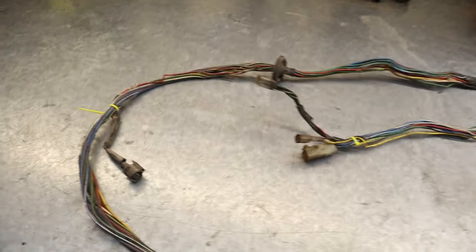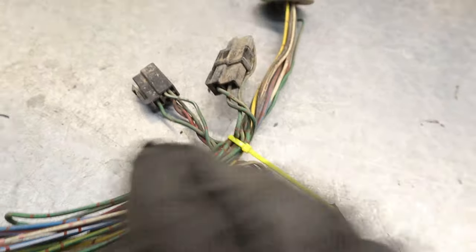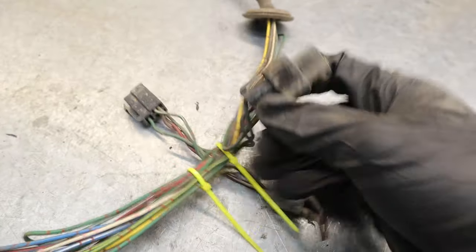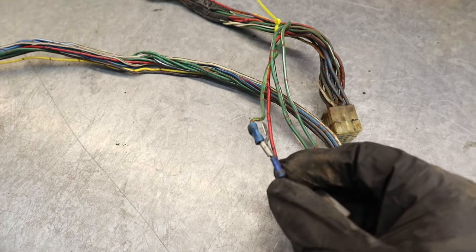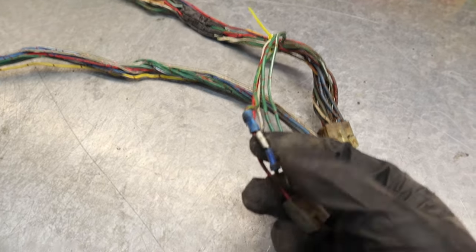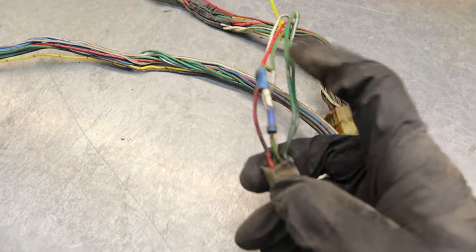I've stripped back the loom to the bare wiring and it's always a good idea to add zip ties in every time there's a branch coming off the main loom for a sub harness, so you can see the different directions they go and they all remain in the same place once back in the car. I've done that on every single branch. Now we're going to look at this wire over here — you can see someone's added in a butt joint split connector. I think this one is for the indicators. We're going to de-pin that, replace that wire, and start cleaning up some of these connections.